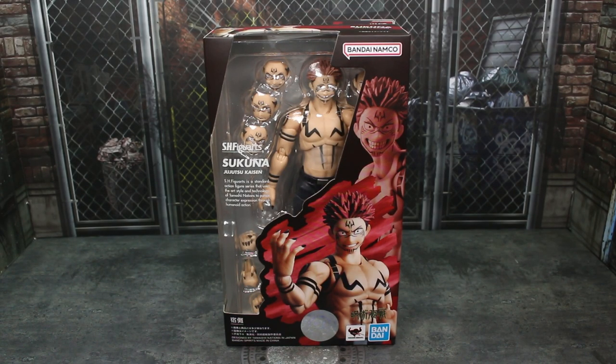Hey guys, it's TFNOT. Welcome back to the channel. Today we're doing another action figure review. This is going to be of the brand new Bandai Tamashii Nations SH Figure Arts Jujutsu Kaisen Sukuna figure.